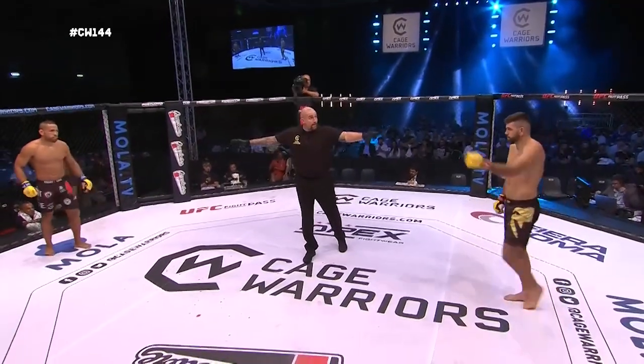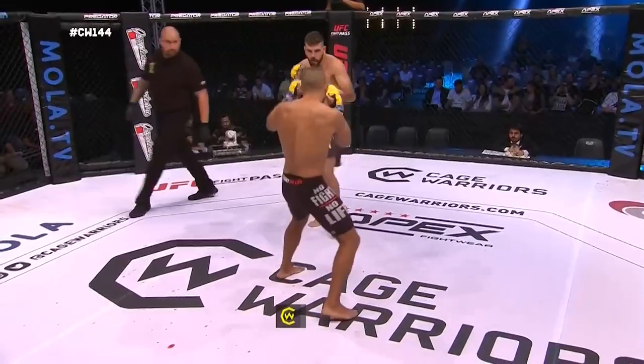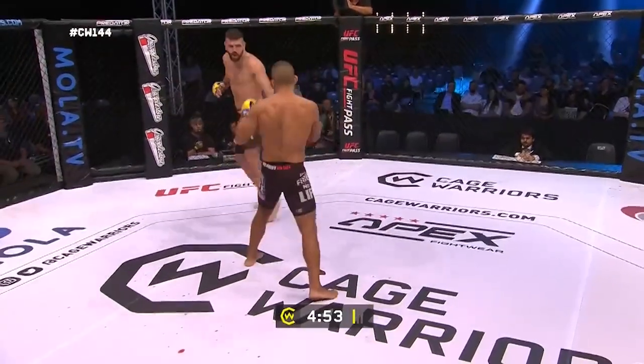Okay, first round, gents. You ready? Let's go. It is a massive moment for all of these Italian fighters to be fighting on such a big show in Italy for the first time.